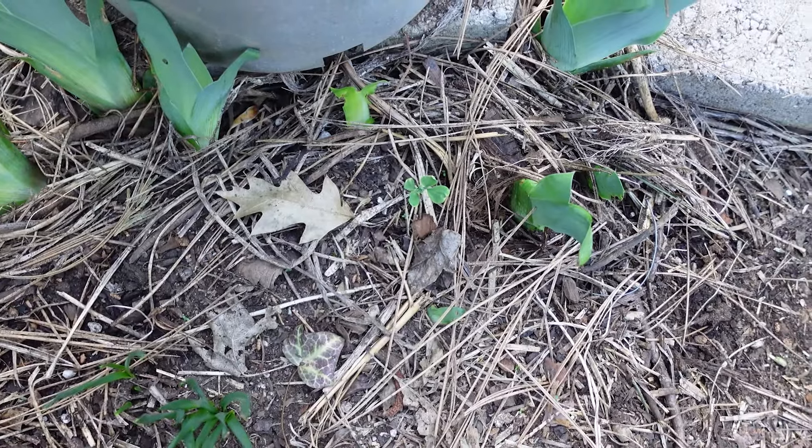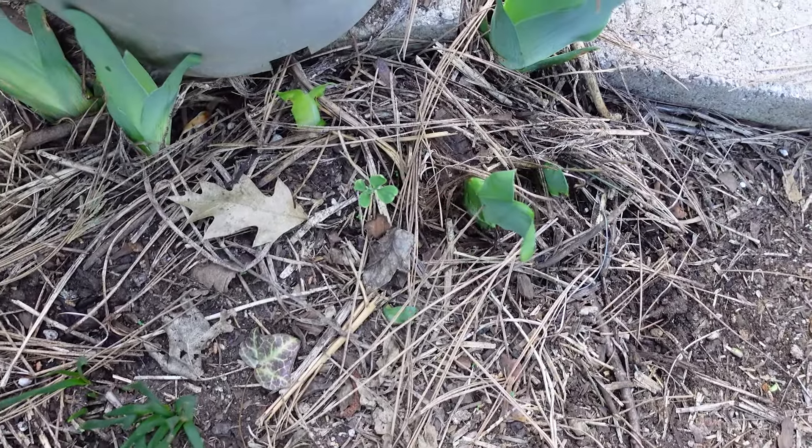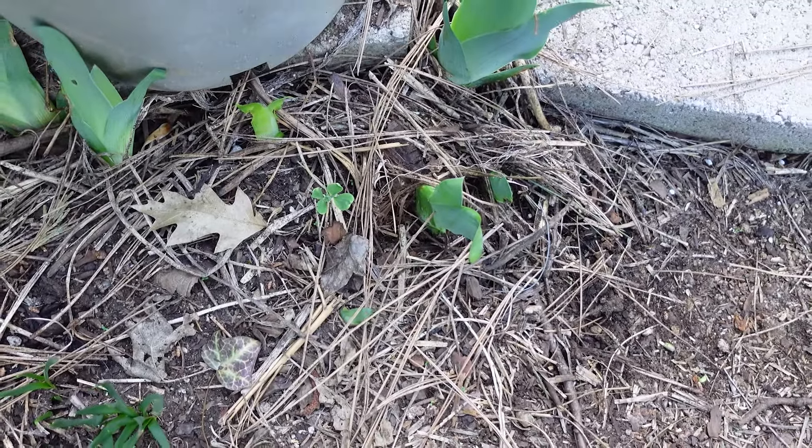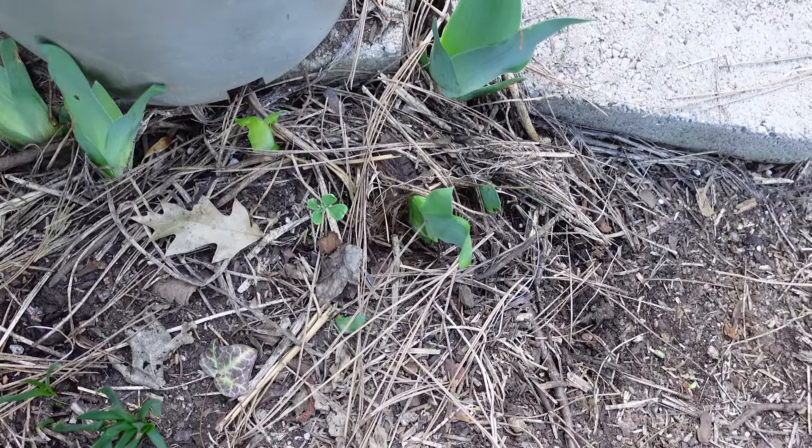Here's the baby sweet pea that has germinated out here. I may get many more because there was a sweet pea here last year and I let it drop seeds, and so it sprouted.